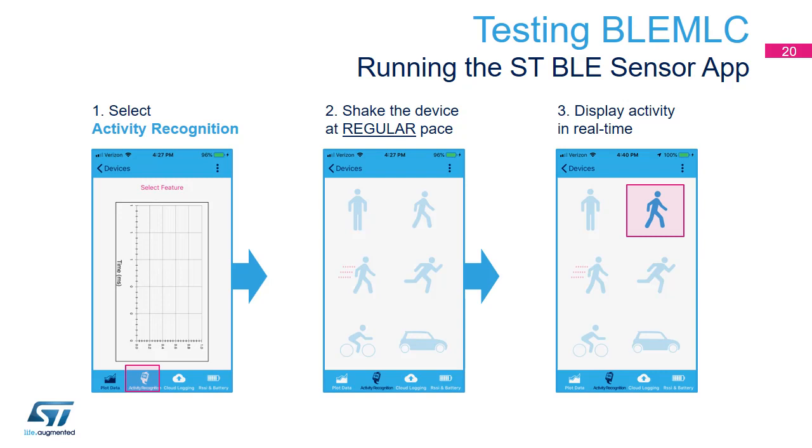Since walking and running are related to mainly vertical movements at a regular pace, by gently shaking the SensorTile.Box the walking movement will be recognized, or running depending on shake frequency. If properly stimulated, the matching icon will turn blue, showing that the MLC has detected that class.